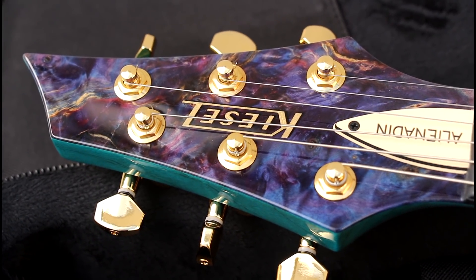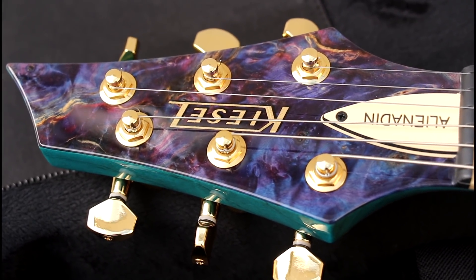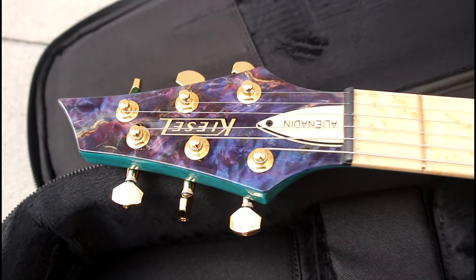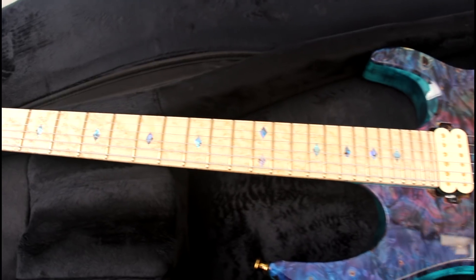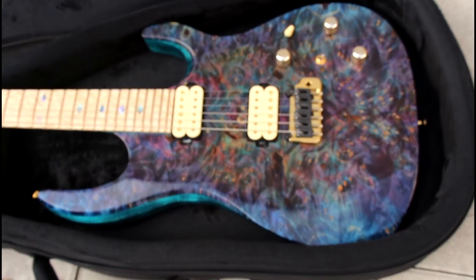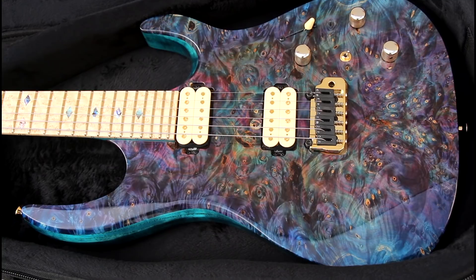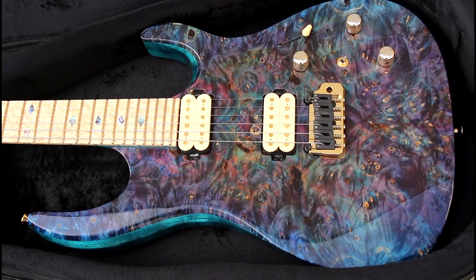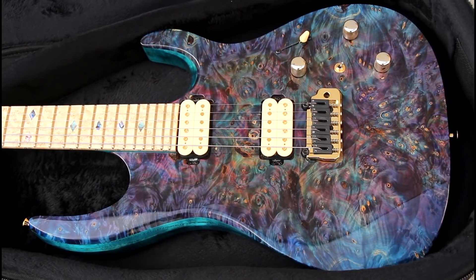This has been Alienadin. Stay tuned for videos with this beast of a guitar. I will have to check whether there are any imperfections, but so far I've seen none, and all the specs are definitely as they ought to be. This is just glorious. I'm officially a Kiesel fanboy now — this is my second guitar by them and this is just out of this world. Insane.